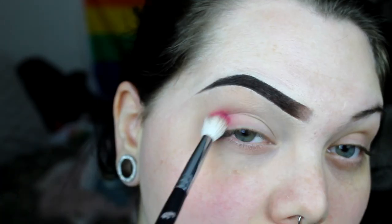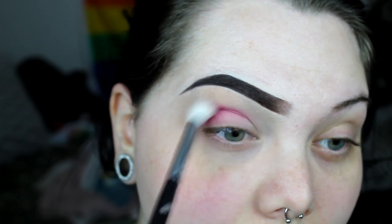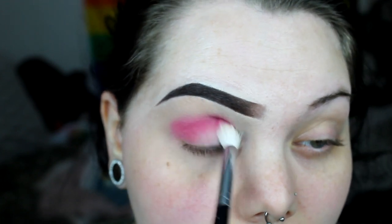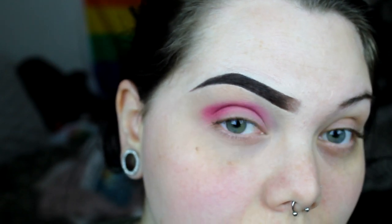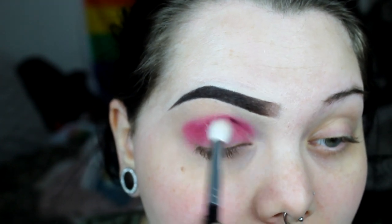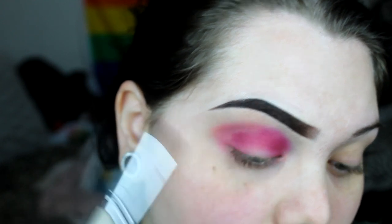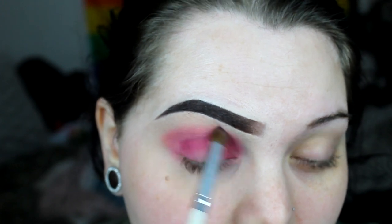First I'm just going to do a cream shadow underneath my brow bone. And then I'm going to go ahead and take a fuchsia shadow and blend it in my crease, kind of focusing on the outer edge to the inner corner, because when we're doing a halo we really want to give the effect that only the center is the lightest part of the eye. Then I'm going to take a light pink shadow and pack it on the edge of where I put that fuchsia color, just to diffuse it and make it softer.